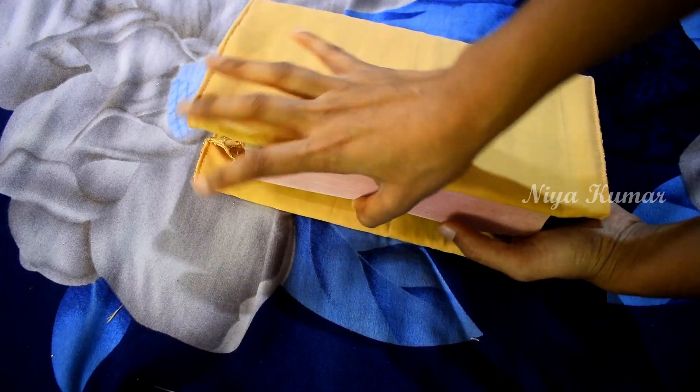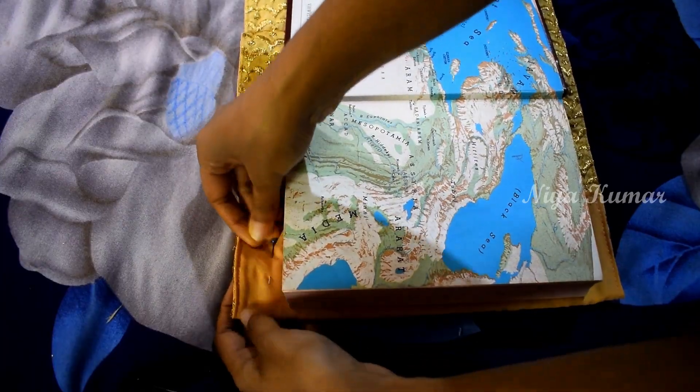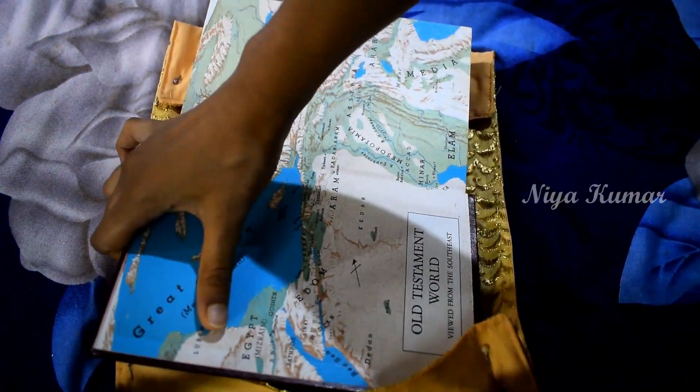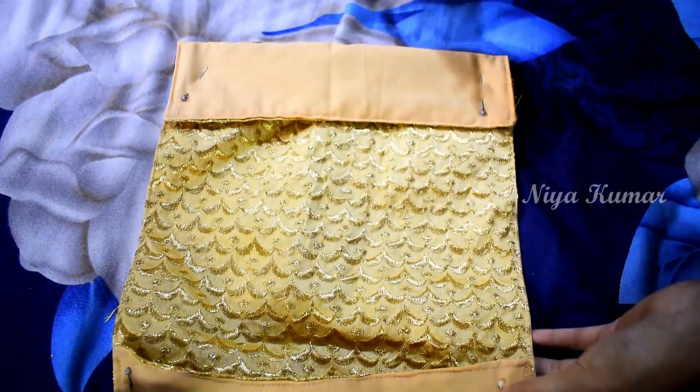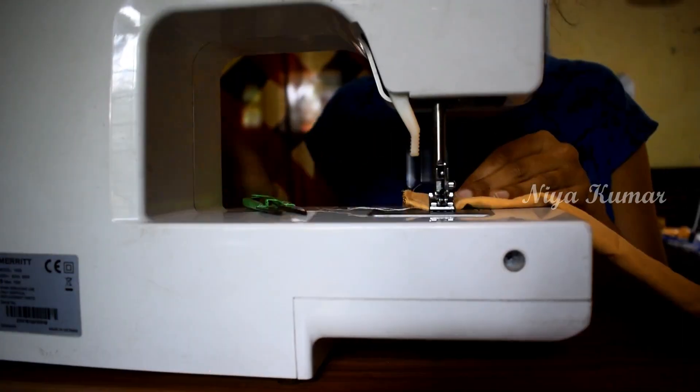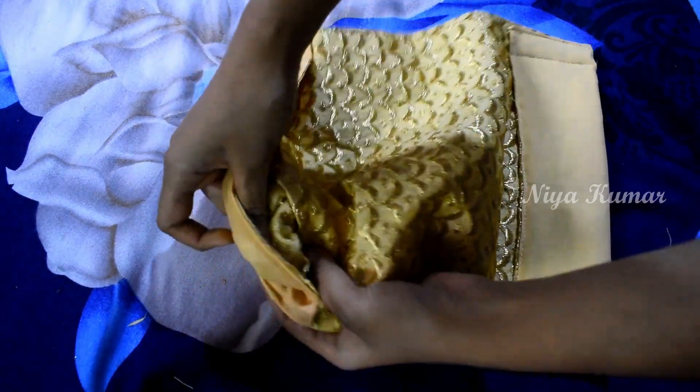Remove the book and stitch on the four corners. Now turn the cover inside out.